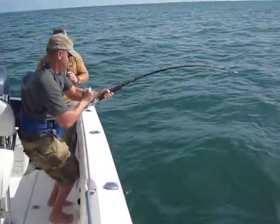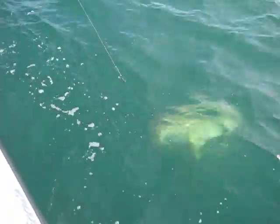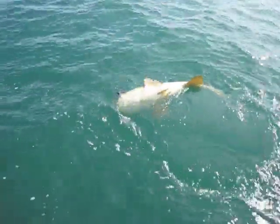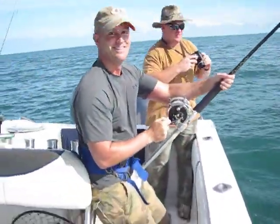I don't see him yet. There he is. He's coming up, he's right there. Stop reeling. I still see the bait hanging out of his mouth.